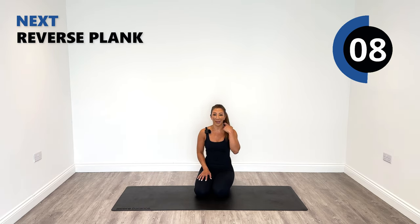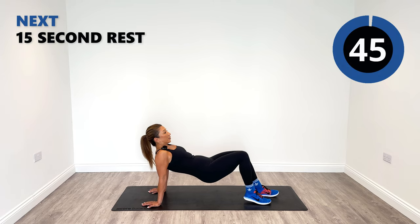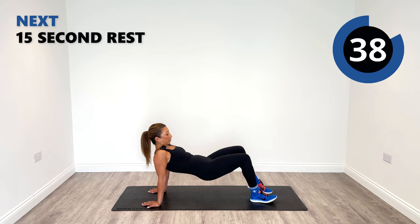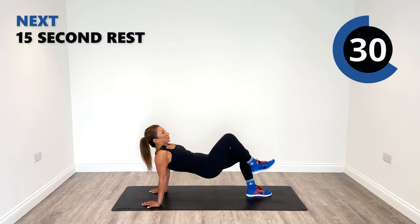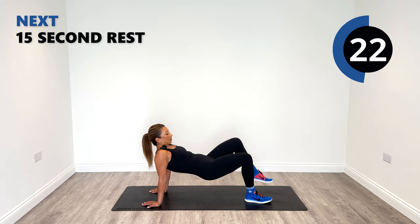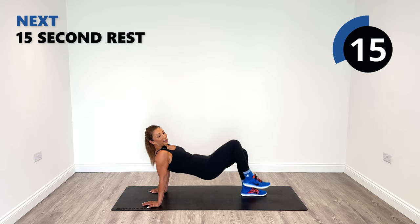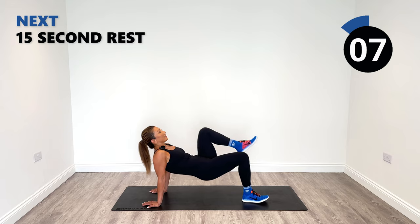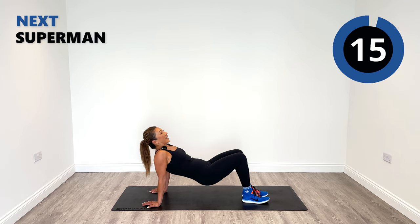Next up we've got a reverse plank. You're going to go on your back, hold your hands right here. Come up into a bridge position and then just march right and left. Squeeze your core in tight. You can have the option to put your hands the other way as well. I prefer to get my hands outward.